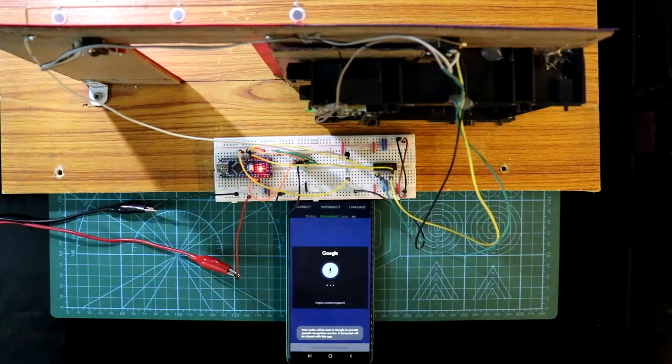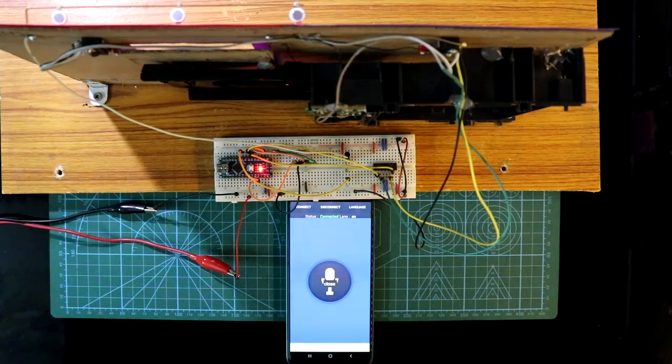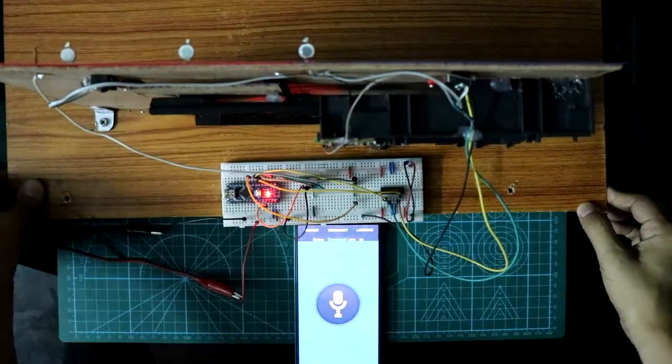Hello guys, in this video we are going to see how to make a voice control door and a light. So let's get started.